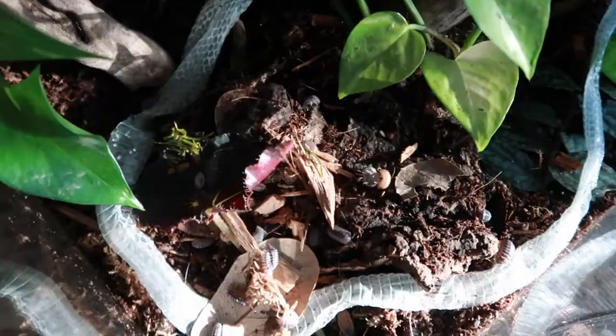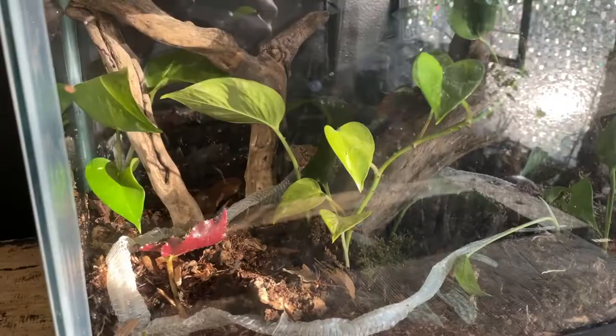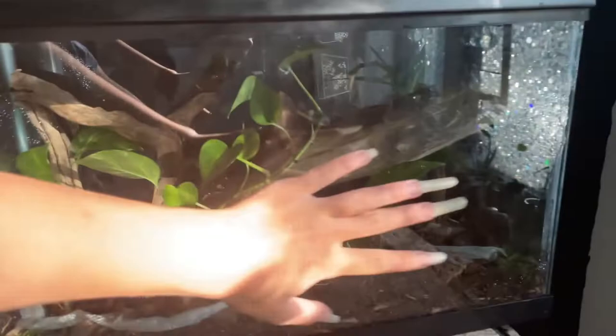I'm using my iPhone for a second to show you the finished product because it handles the glare and lighting slightly better. Once these cuttings grow in it should look even better, and I'll probably do an update video then.